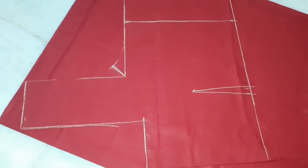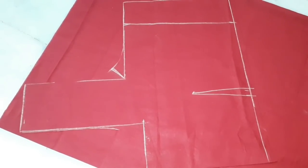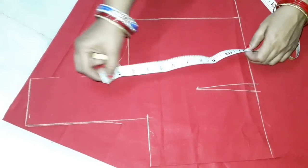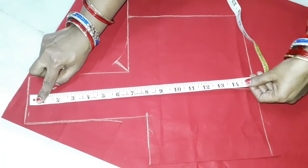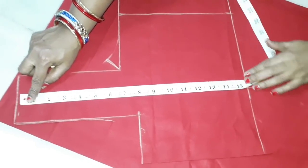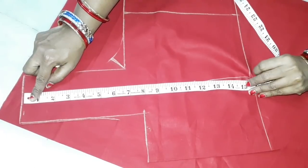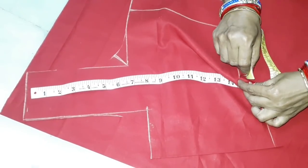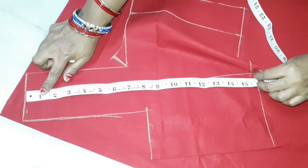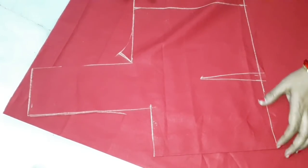We put the full cross bustle back and our back part is cut. If you put two points on the mark, you will need to make a mark for 15 points, then 14 points, then 20 measurements.